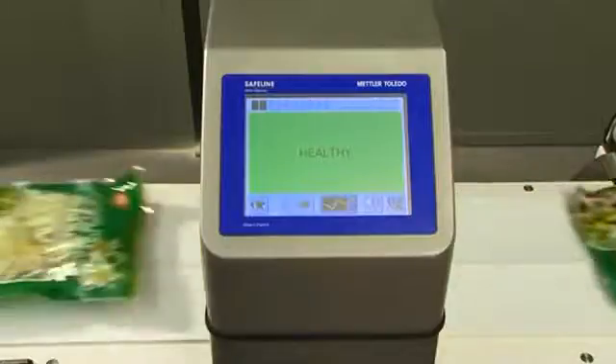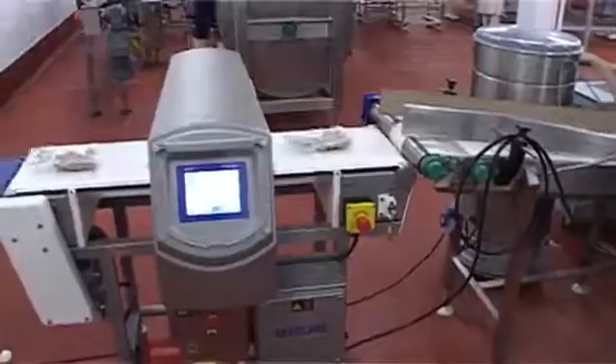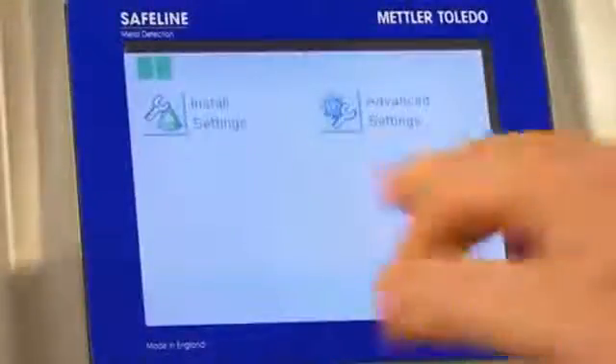All Safeline Profile, Profile Select and Profile Compact metal detectors incorporate a unique change-free running mode to eliminate the need for resetting between batches.